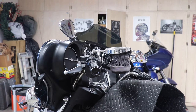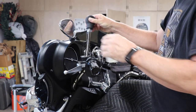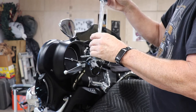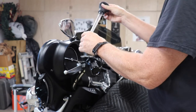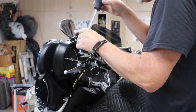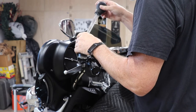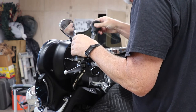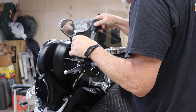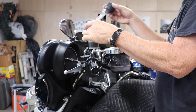We're going to get the fluid out of the reservoir. I usually use a turkey baster — it works pretty good. You can see how dirty that fluid is. I bet this hasn't been changed since the bike was conceived. It is really dirty in here. That's pretty black — this should be clear.